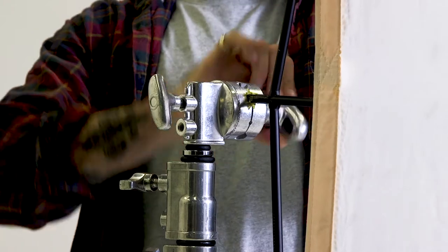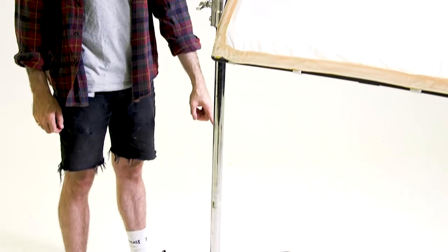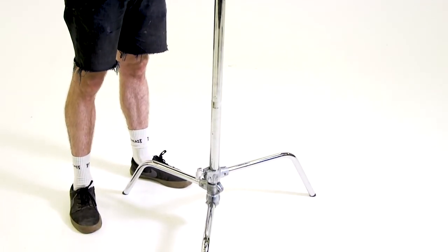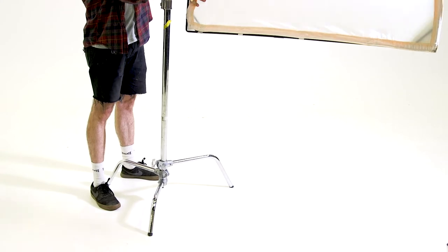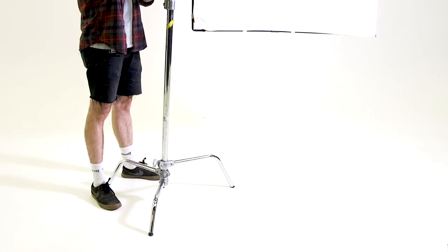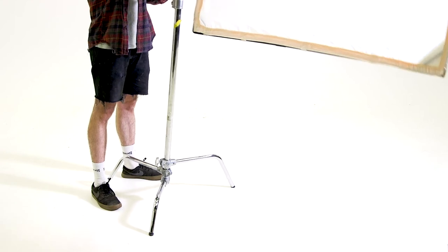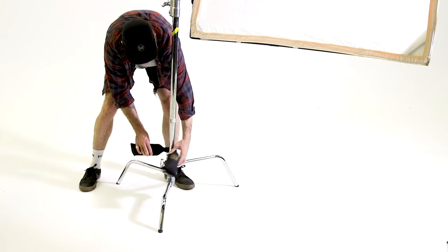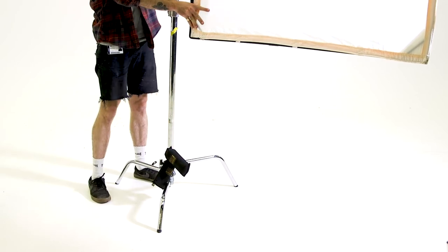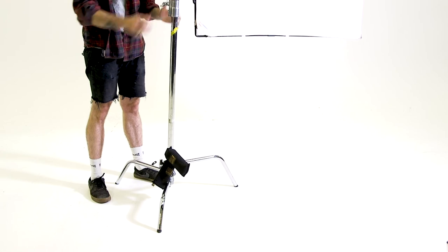Once you've found a position that you're happy with, it's really important that you align the modifier or scrim panel with the tallest leg on the C-stand. This is just for extra stability, so you can move the scrim panel around to line it up. If you don't direct the scrim towards the tallest leg — and have it in between legs, for example — the whole stand could easily be knocked over. For an added bit of extra stability, wrap a sandbag around the base of the C-stand to support the weight.